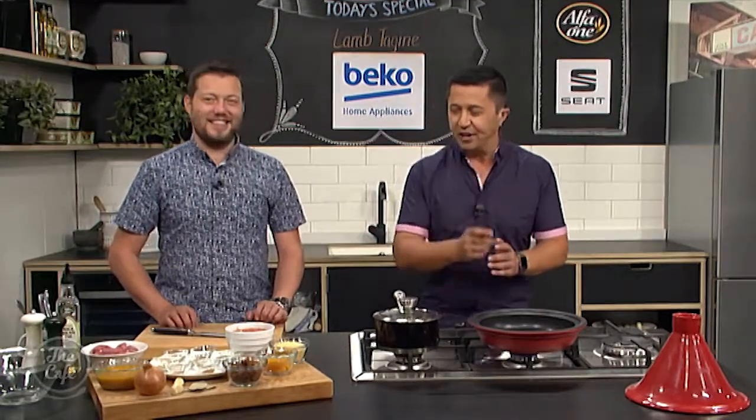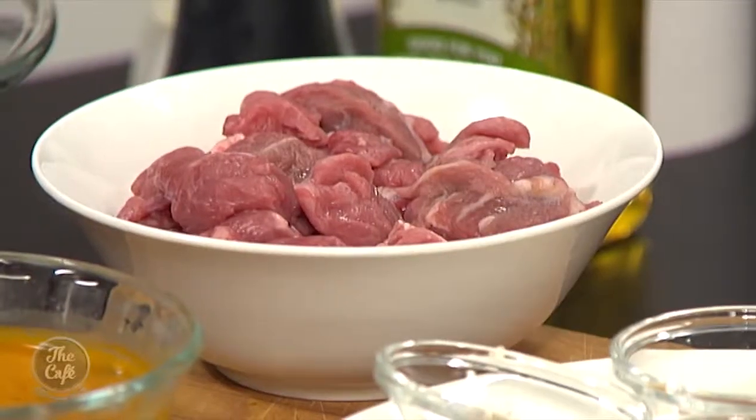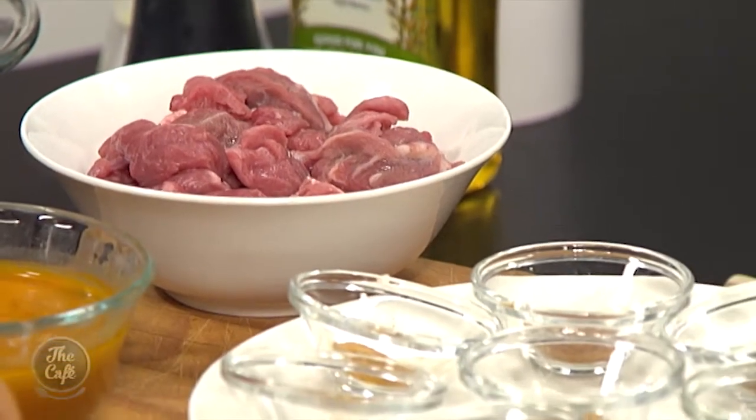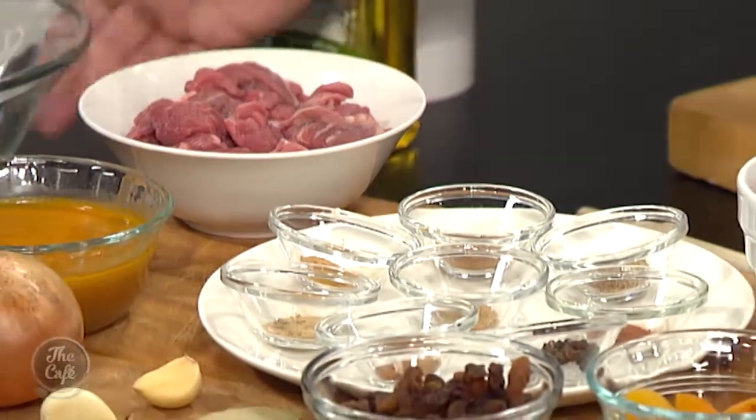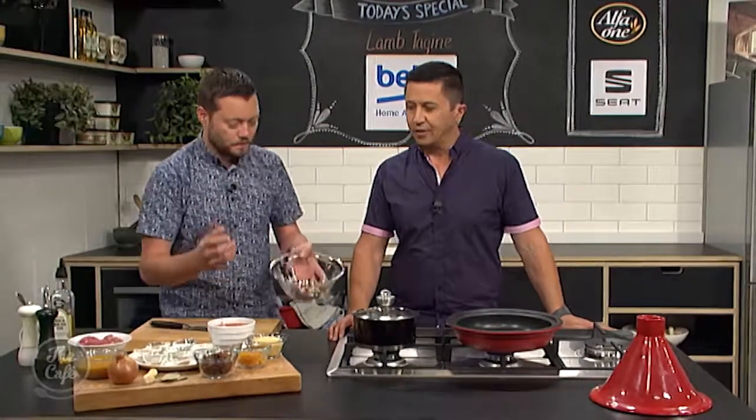It's lamb tagine for a Friday morning, so you can make this tonight if you want or any time over the weekend. Let's get going. It's really, really easy, packed full of flavour. There's no excuse not to do it, you just need time for it to cook. It's going to cook for about two to three hours depending on how big your lamb is. Slow cooking just develops those flavours.